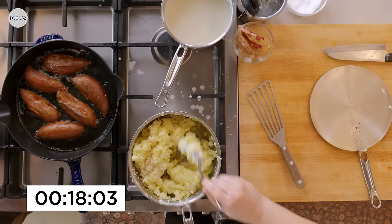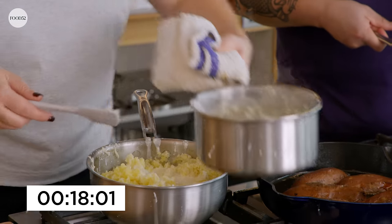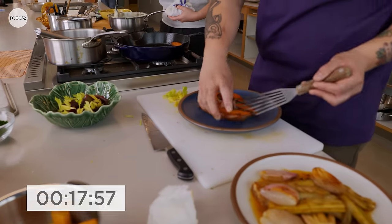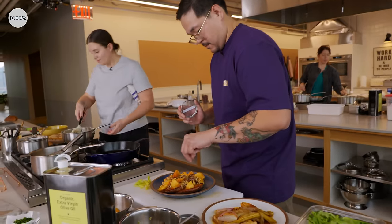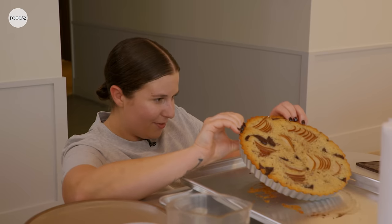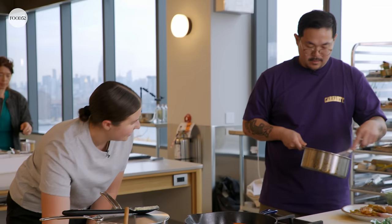18 minutes left. We have to finish the mashed potatoes, finish the sweet potatoes — this is just plating once these are browned. Chuck's finishing up the leeks, which is just a lovely salad on top. I've got to demold the financier. And that's it, I think — right?